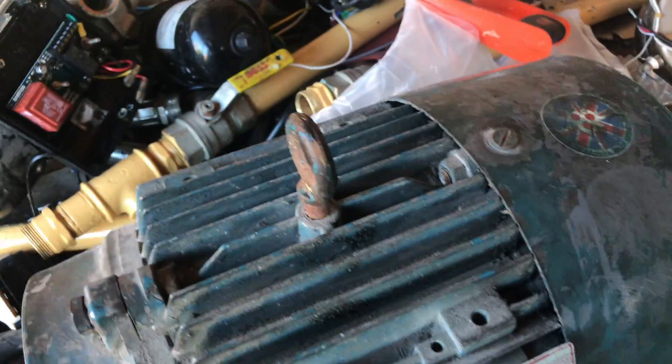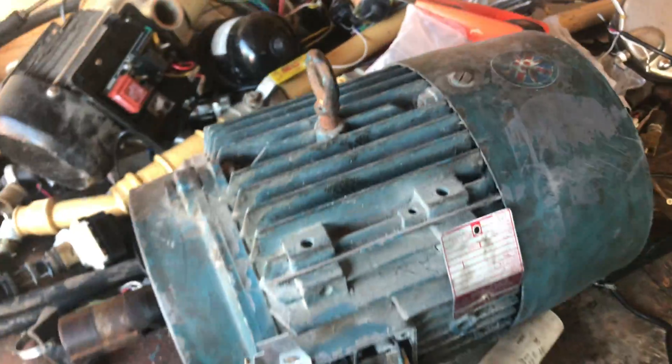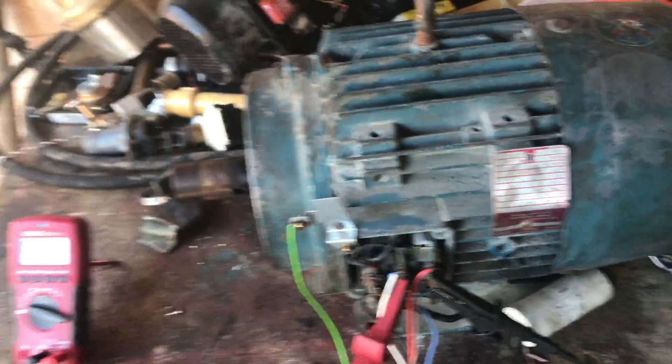It was a bloody nightmare to get home because I found this in Newhaven — had to go over with the car and get the bloody thing in the van. It weighs about 50-odd kilos, so it's fairly heavy. Anyway, that's that.